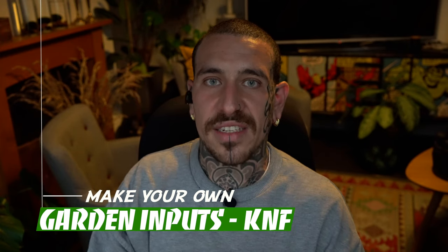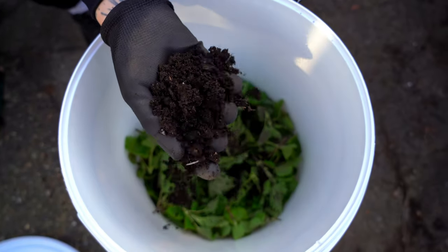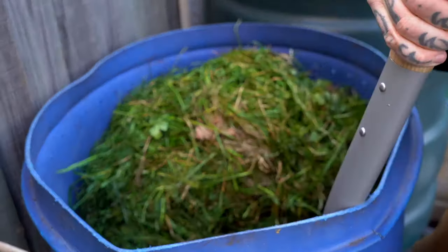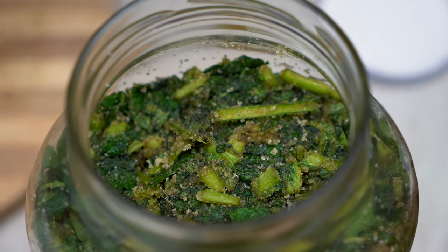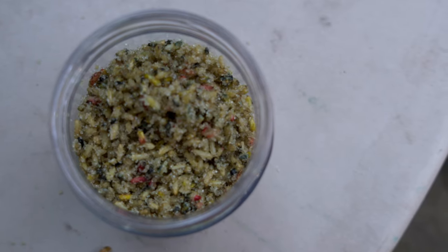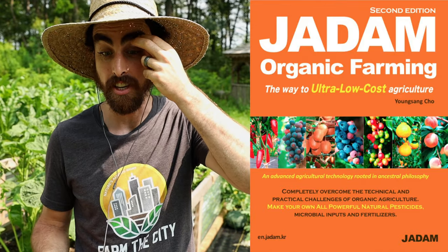Alessandro points out that preparing for food shortages goes beyond stockpiling — you also need to think about fertilizer and inputs to grow your own food, which introduces the topic of JADAM. Steven explains that while compost is a great amendment everyone should have going, JADAM is a system he's been excited to discover, creating naturally made inputs — fertilizers, natural pesticides, and microbes — all within one system. He recommends Young Sung Cho's book on JADAM highly, noting it's a way to make everything yourself without spending money.